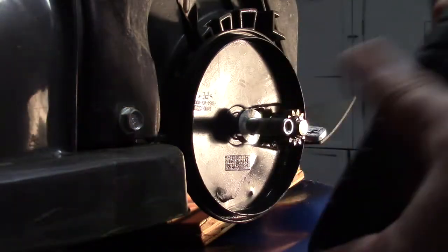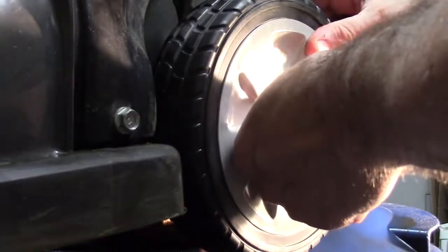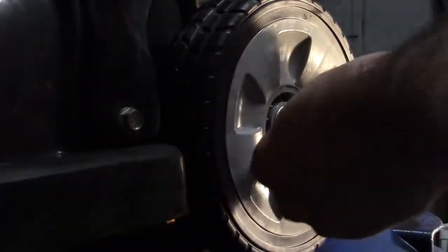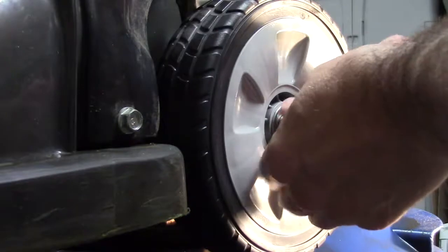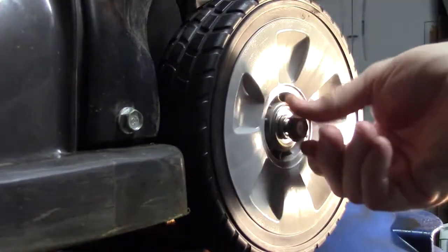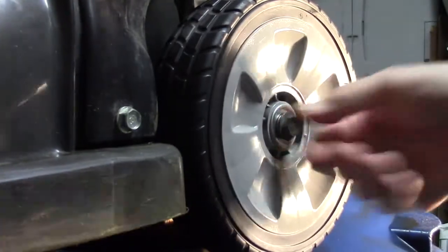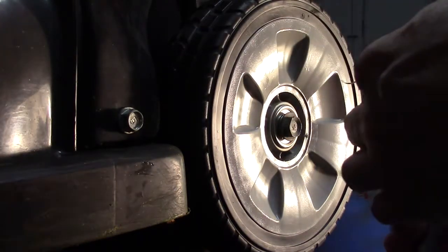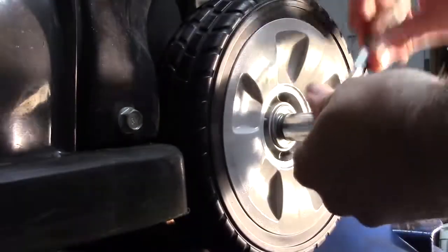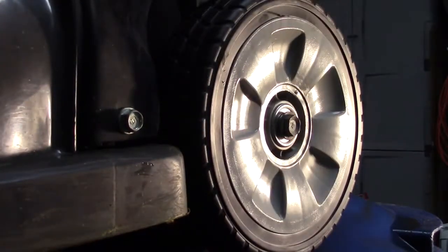Take the new wheel, put it on there so it intersects the gears, then put the bolt back in turning it clockwise. Then take your 14 millimeter wrench and lock it in place. That should be it — repeat that for the other side and you have your new back wheels on.